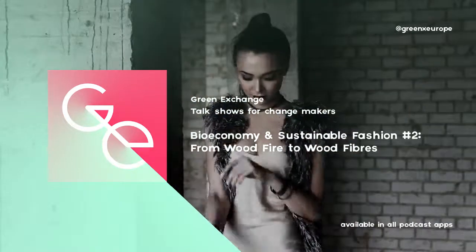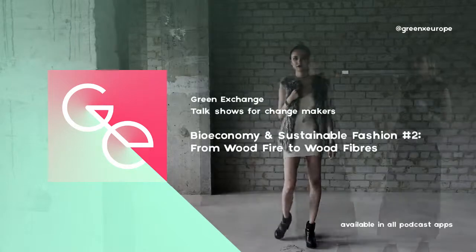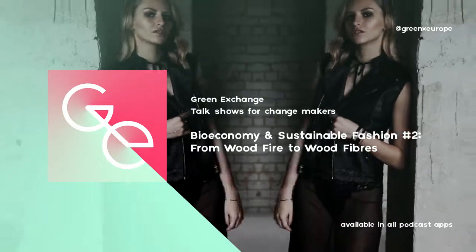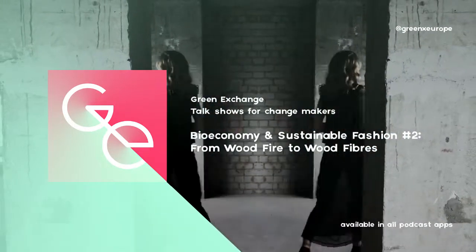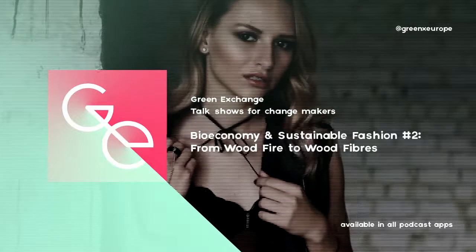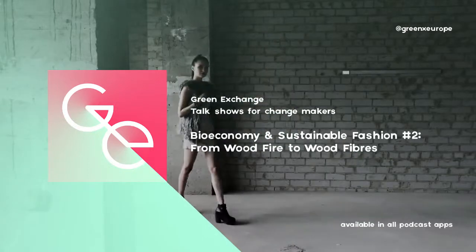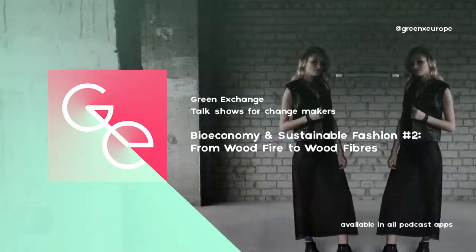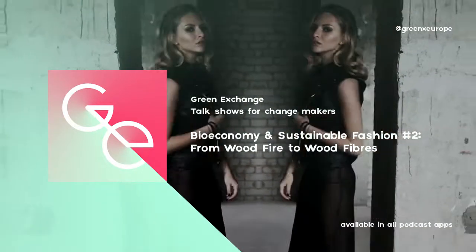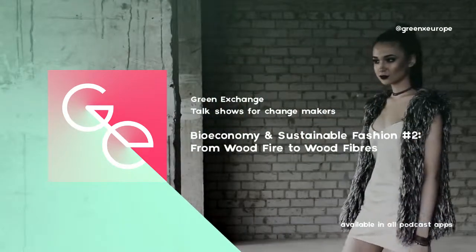So from wood fire to wood fibers — are we there yet? Not really, but it's definitely a hot topic with encouraging perspectives, and we will keep you posted. Let us know your questions at info@greenexchange.se, on Facebook, on Twitter, or send a pigeon. We wish you a Merry Christmas or whatever you're celebrating, quality time with family and friends — and please don't forget to compost your Christmas tree, and make sure it doesn't end up in an incinerator. It matters. Back soon with more green knowledge, inspiration, and entertainment. Keep up the good work.